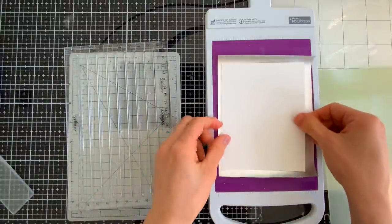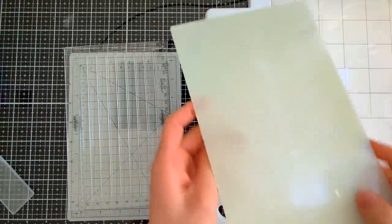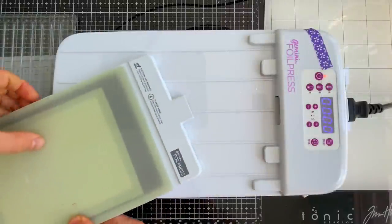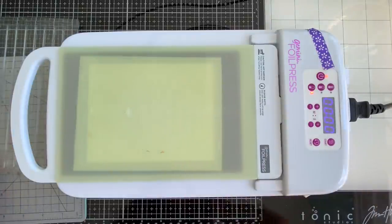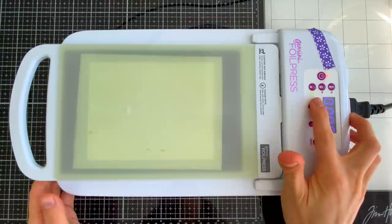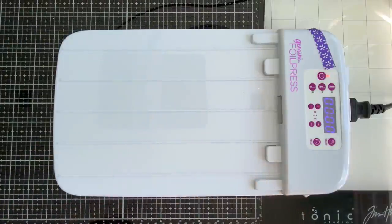We're placing our cover plate die face up on our platform, then we'll place a piece of foil face down on top of the cover plate, and some white cardstock on top of that. This creates a sandwich that's going to transfer that beautiful floral pattern onto our paper. I'm going to set this inside my machine to heat up — I know it's ready when the light turns green — and I've allowed it to set for a few minutes.